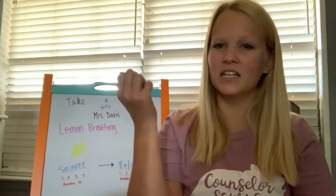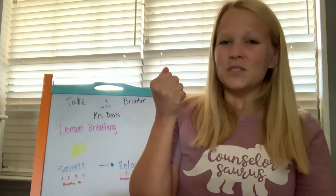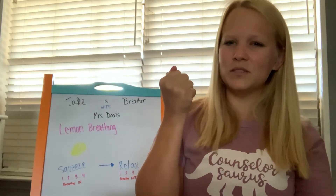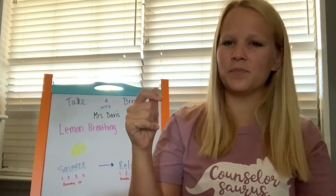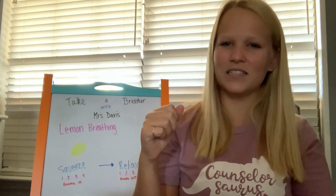Let's repeat with your other hand. Squeeze your lemon, take a deep breath in, squeeze. Notice the tightness in your fist and your arm, squeeze it, and then let go. Breathe out. Notice your hand and your arm, how relaxed it feels.